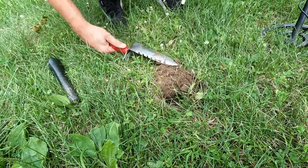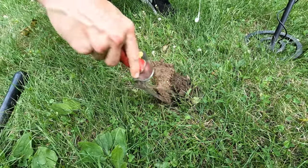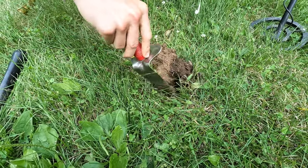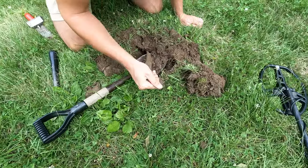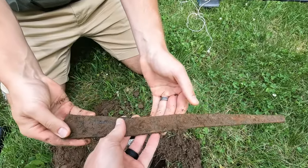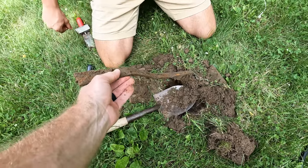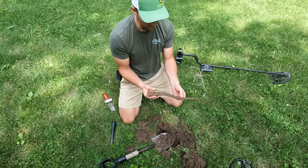All right, first find. A stake? It's really long, and it's got a little bend to it. Could have been a stake. That's a big piece. All right, that's a good first find.